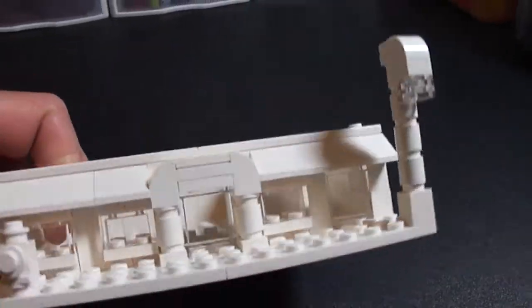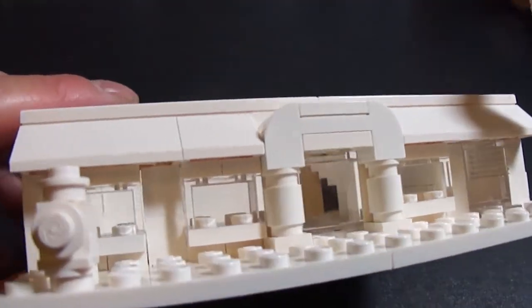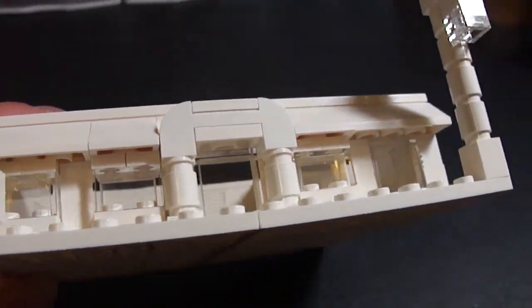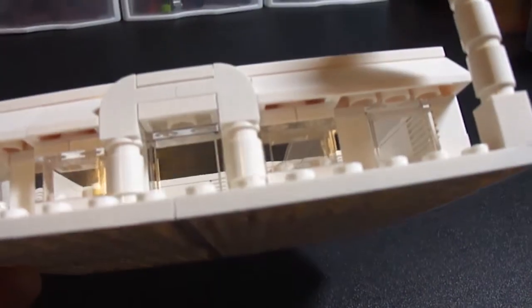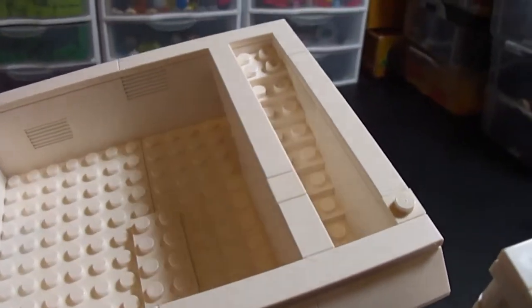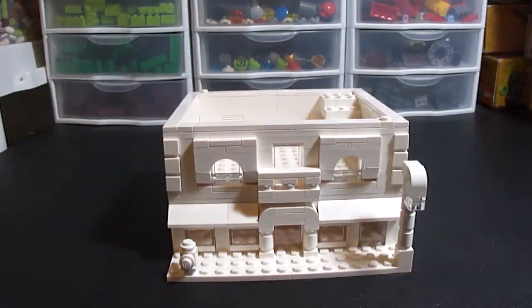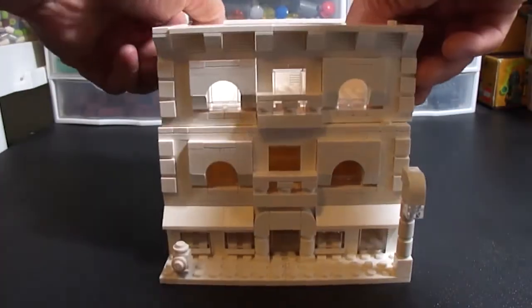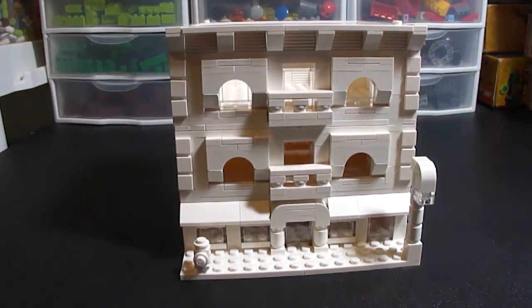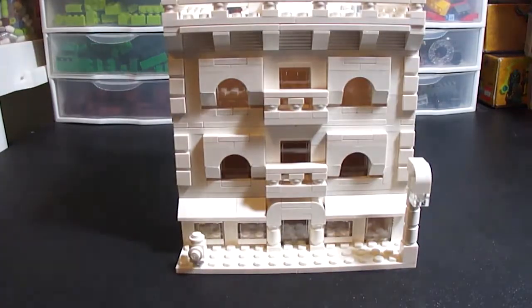Here is the first floor — you can see the front windows and the front door in the middle, and on the right there is the door leading up to the apartments. That will do it for this one. There should be a larger version of this coming out in the next few weeks, so look out for that. Thank you for watching and I will see you next time.